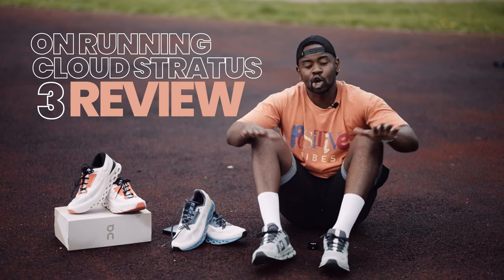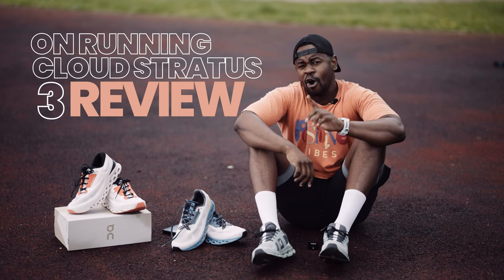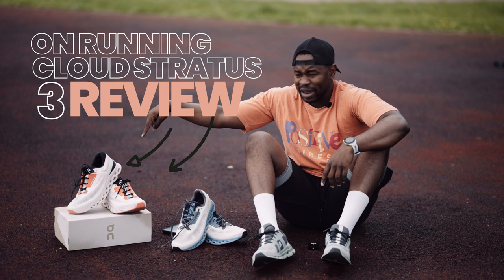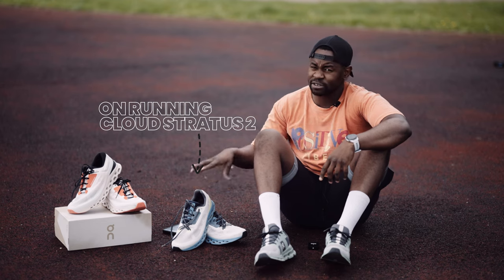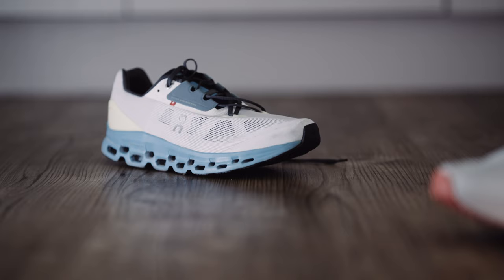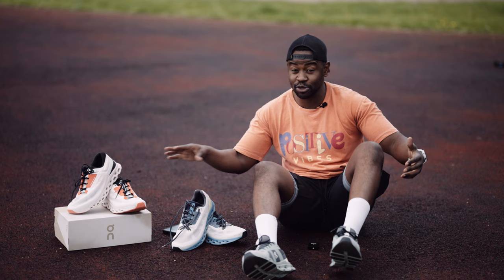I know I should be acting cool and calm about this stuff, but I can't. On Running have sent me this pair of shoes, the Cloud Stratus 3, for a review. They also gifted me the Cloud Stratus 2, and I've been running in this one more than I have in the 3. I'm able to compare and give you highlights and key changes they've made in version 3.